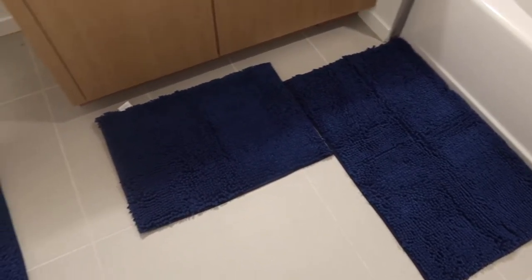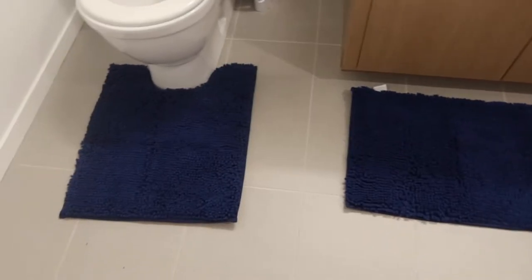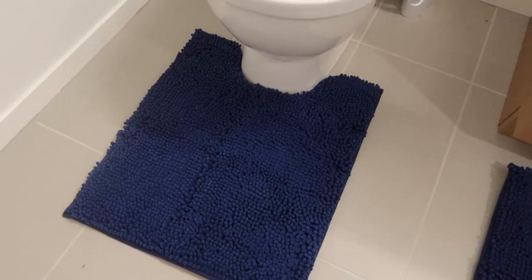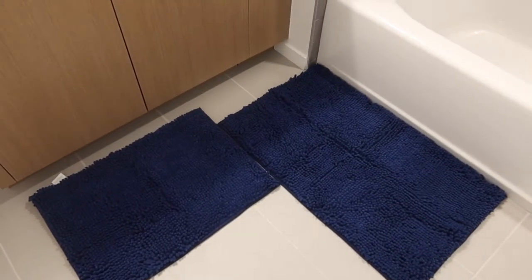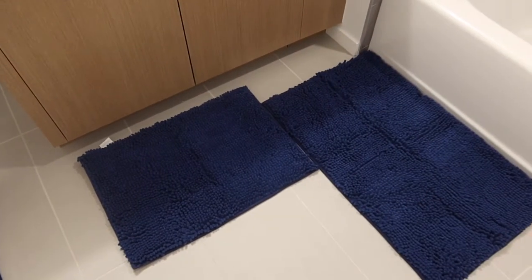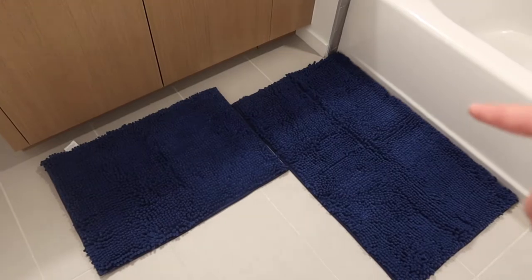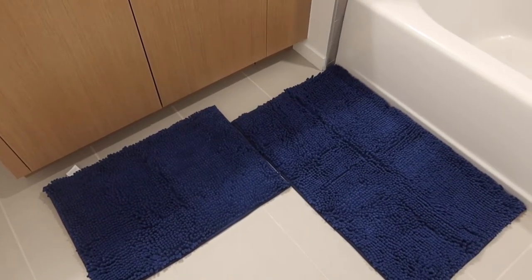Once we set up the product, this is basically what it looks like. The toilet piece fits perfectly around the toilet, which is pretty nice. For the other two pieces, we have the big one and the small one — you can lay them out like this, or if you prefer, just use the big one by itself.